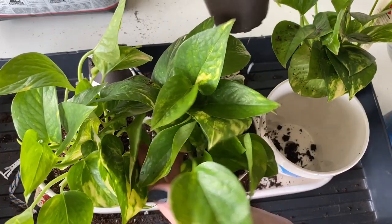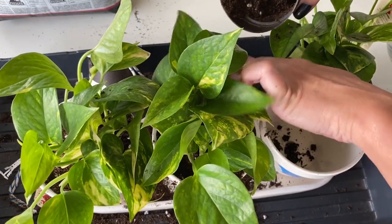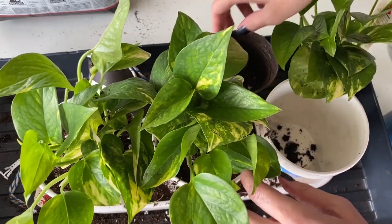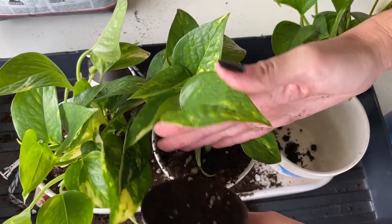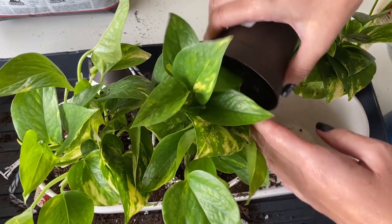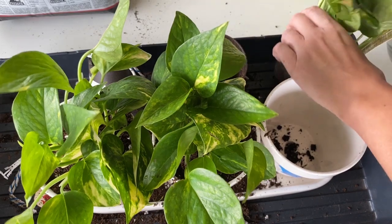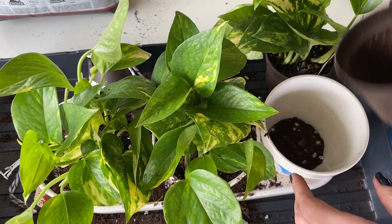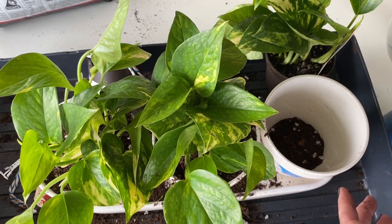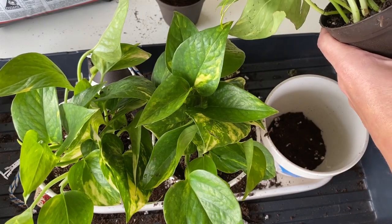I picked the pothos because it's a pretty hardy plant and I feel like I'll be able to gauge the growth pretty quickly — they'll pump out new growth relatively fast. I tried a similar experiment with some terrarium plants and they just require way too much water, and it did not go well.